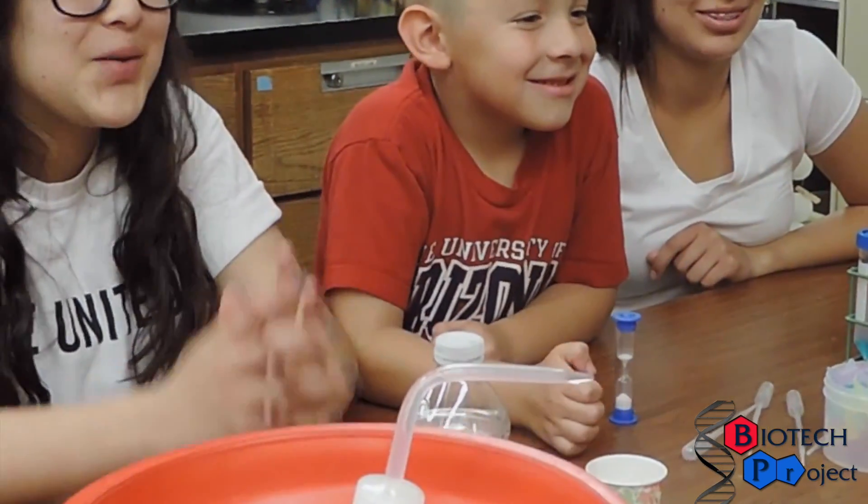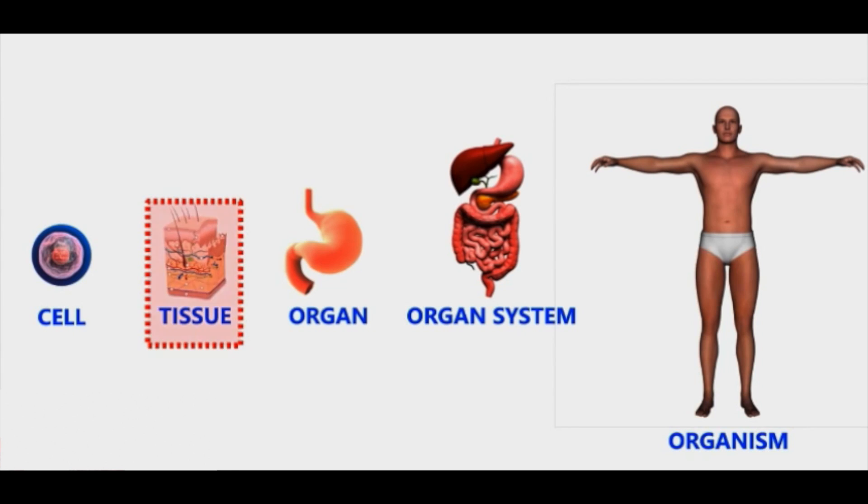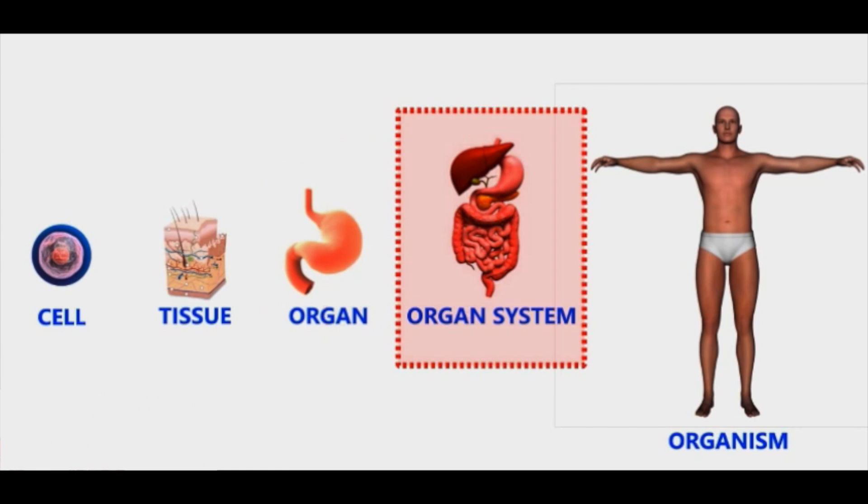Cells are the smallest level of organization for life. Cells make up tissues, such as skin. Tissues make up organs, such as your stomach. And organs make up organ systems, such as your digestive system.